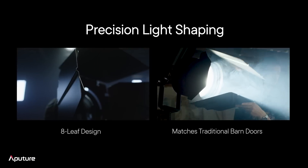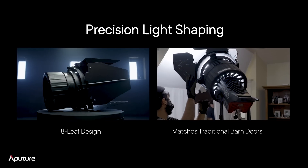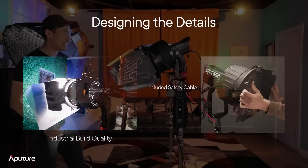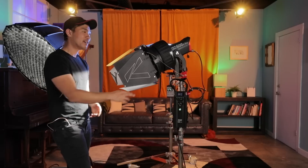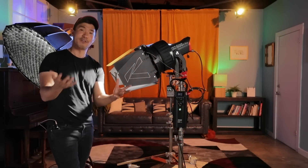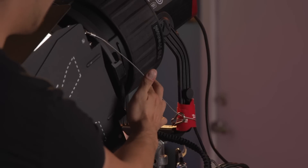Beyond the actual barn doors, we also need to talk about another thing that ships with this design. We have the eight-leaf design, and it matches the size of traditional barn doors for good reason — this is what you need to shape that light. We talked about the industry build quality: entirely metal, designed to be rugged on workhorse sets. And on the side here, we've got the safety cable design. For a lot of people familiar with traditional studio Fresnels, they'll usually have a safety chain to make sure that if this set of barn doors falls off the light, it won't hit your talent or injure a crew member. We have a safety chain here — not literal chain, not something that looks like an ATM chain. This is an entirely metal cable designed to be robust while still being slim and lightweight while keeping safety in mind.